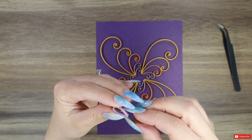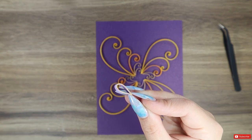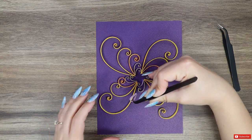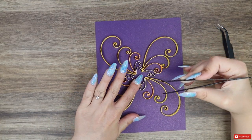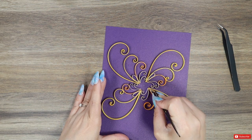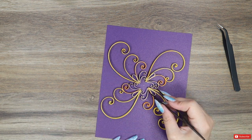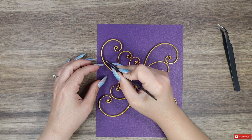I also made four teardrops and glued them on the four sides between two swirls. Some small, different-sized tight coils will almost complete the look.